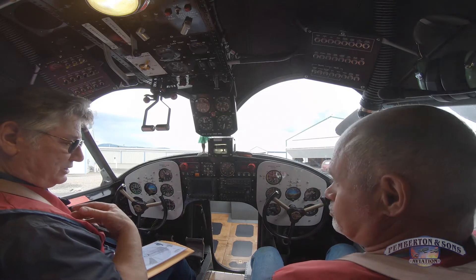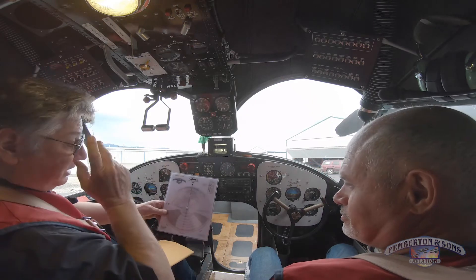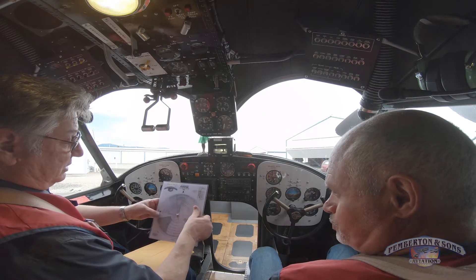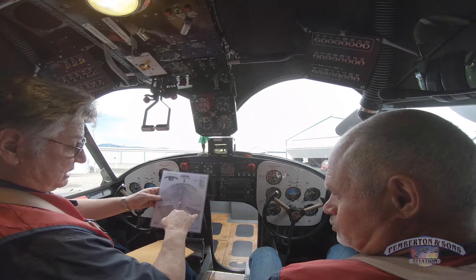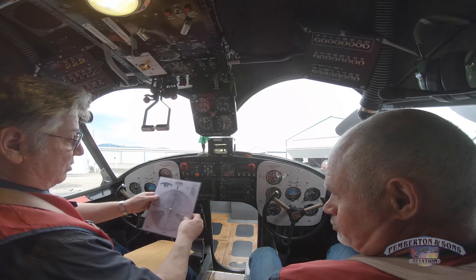Secondly, we put our life jackets on and our seat belts. I've got a really nice CG calculator where you can put each of the basic elements, and when we get done we can see we're within CG range whether we need the sandbags in the back of the airplane or not.